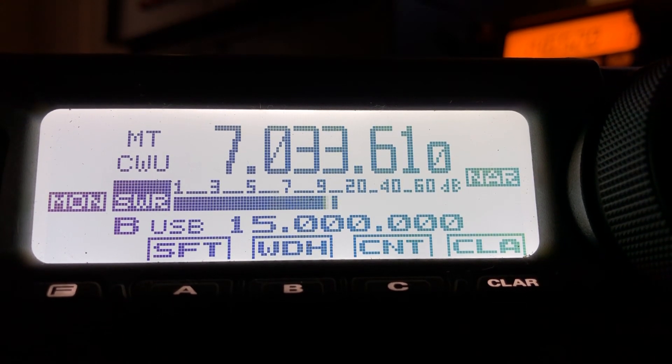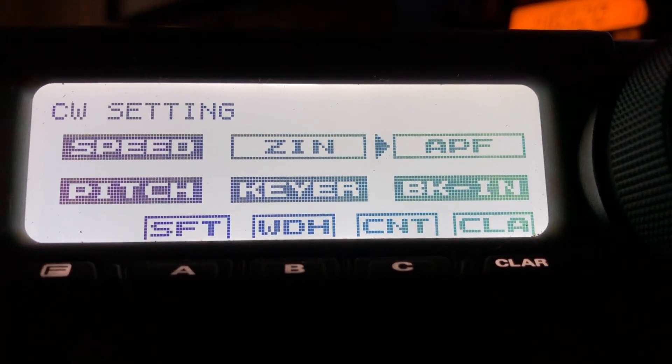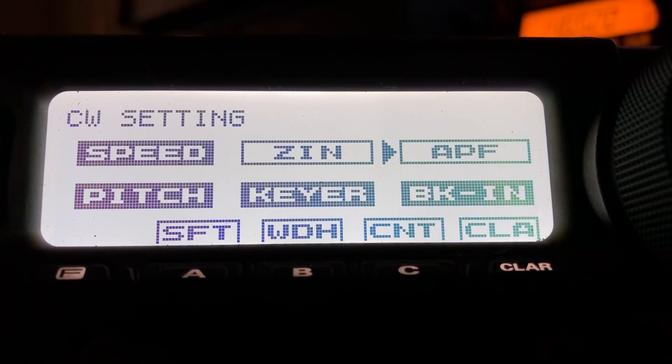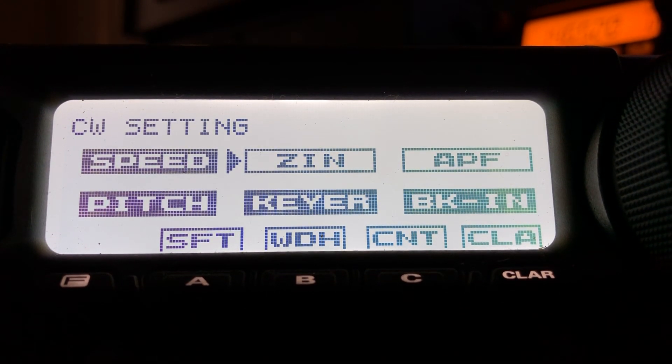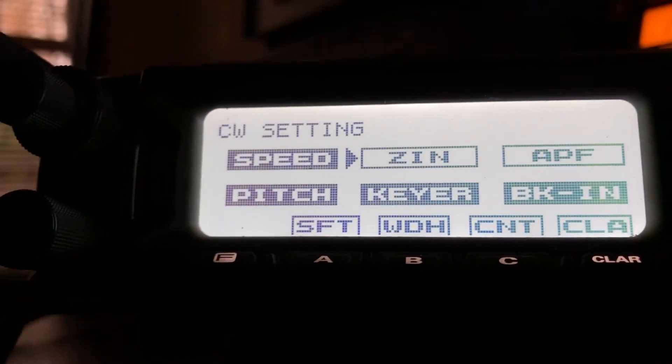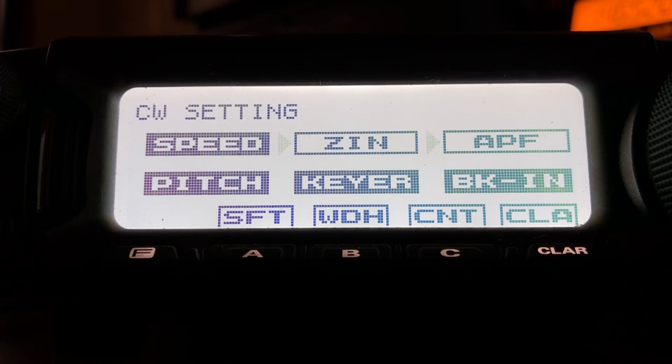Okay, even with that one I'm going to demonstrate this. I'll go into the menu — press the function key — and I'm going to use the Zero-In option here. Just use the multi-knob, which is the lower left, and scroll over to ZN which is Zero-In.